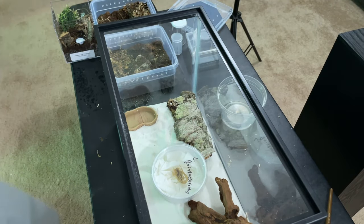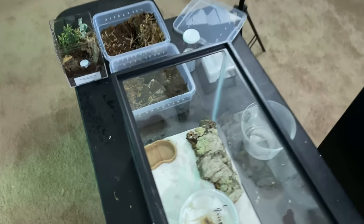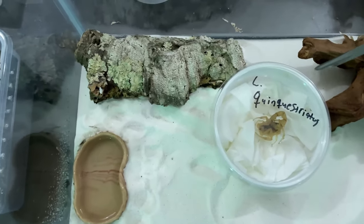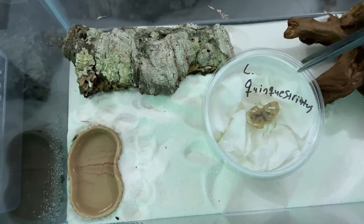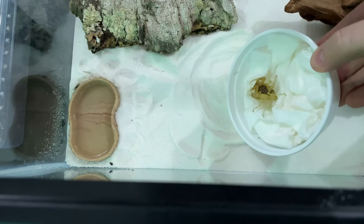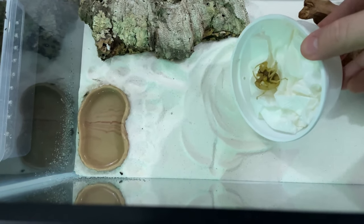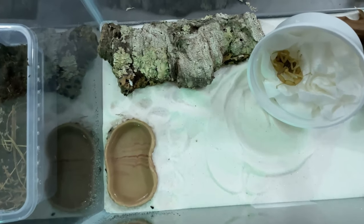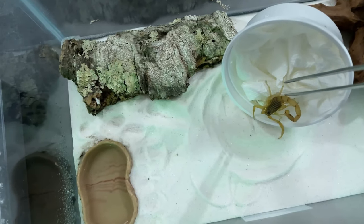I'm going to take my tongs and try to just take the lid off. Let's see if I can get this going — sorry, not used to doing this all one-handed. Okay, so we've got the lid off of his enclosure. These guys are really fast and I'm trying to just tip this over. I'm going to prop it up like that and then take these tongs and try to get him to go. There he goes, come on, get down.